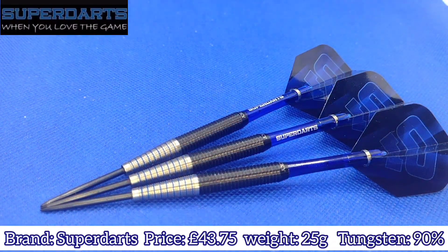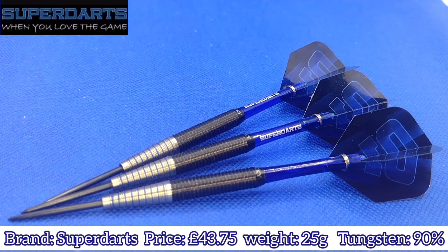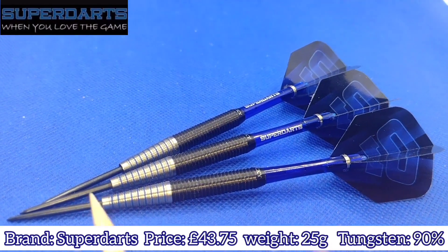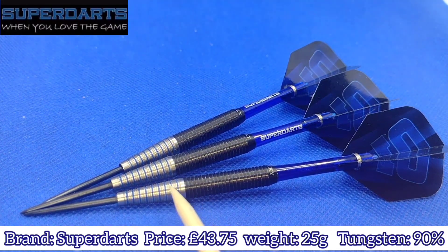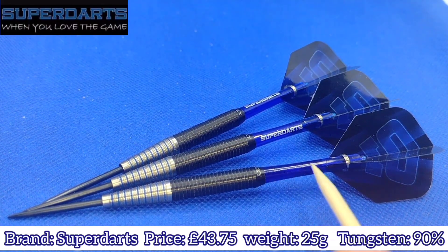So great dart for a rear gripper or a middle gripper for that matter. For me, what would complete the look is maybe a storm point — a black storm point — and some black stems with the blue flights, it would just go really well. As you've seen in the throwing section, I've changed the stems to black stems. These are going to set you back £43.75 when they become available on the superdarts.co.uk website — not too bad in my opinion. The width tapers from 4.15 to 7.15 millimeters — so a three millimetre taper — and then 7.15 millimeters at the rear, slightly tapered at the back as well, which leads on to the stem and flights.